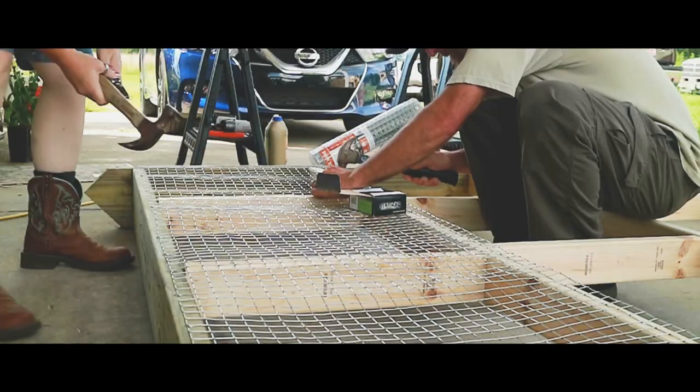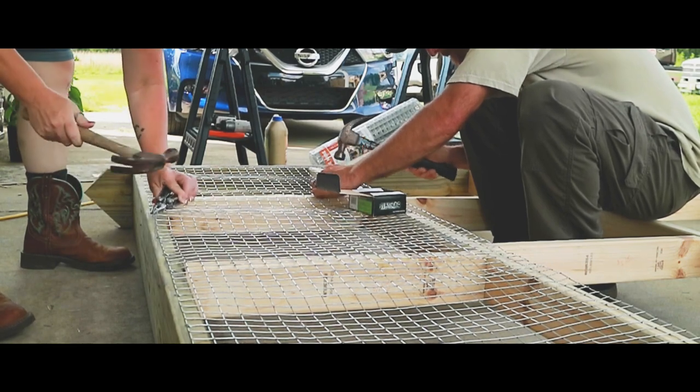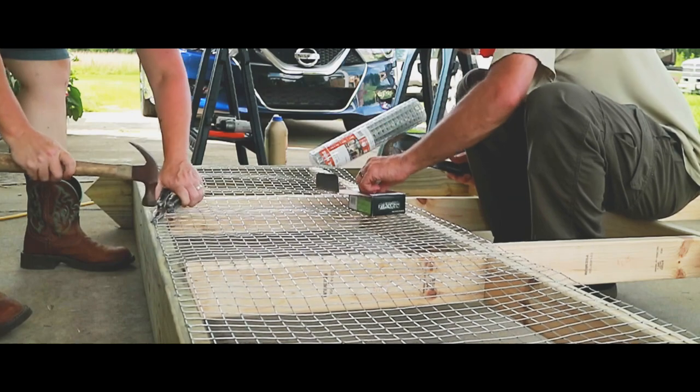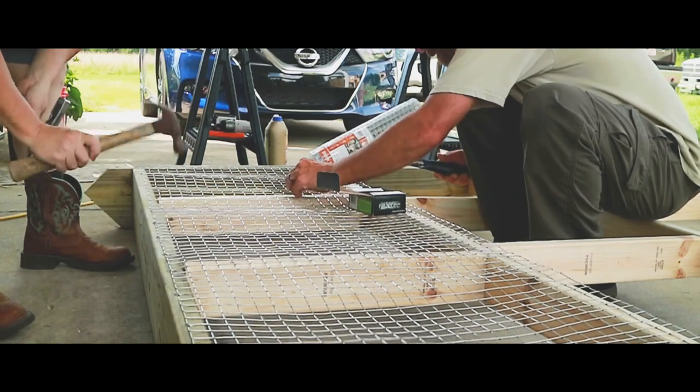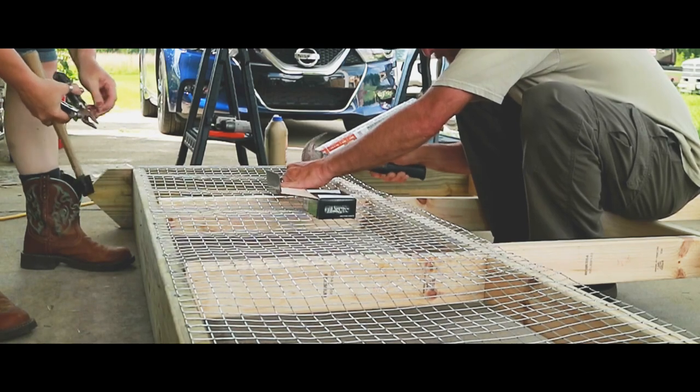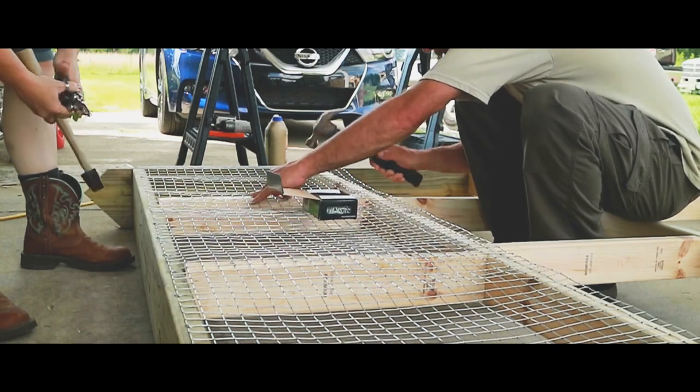After we completed building the base, we went ahead and attached one-inch hardware cloth. The reason I use the one-inch hardware cloth is so that all of the chickens' droppings and all of the debris can fall through to the ground, making the coop essentially self-cleaning. Then once we had the base completed, we went ahead and placed the A-frame on top of it and attached it.